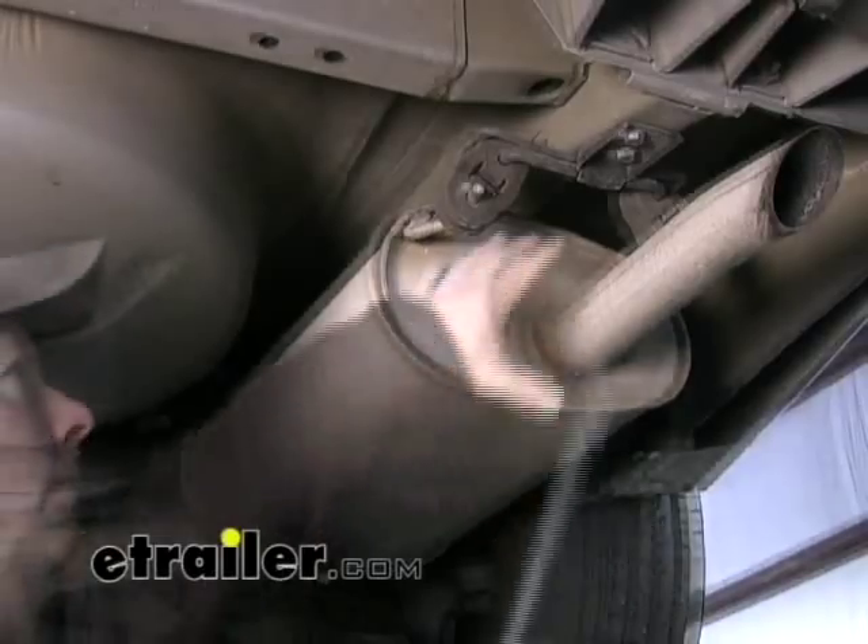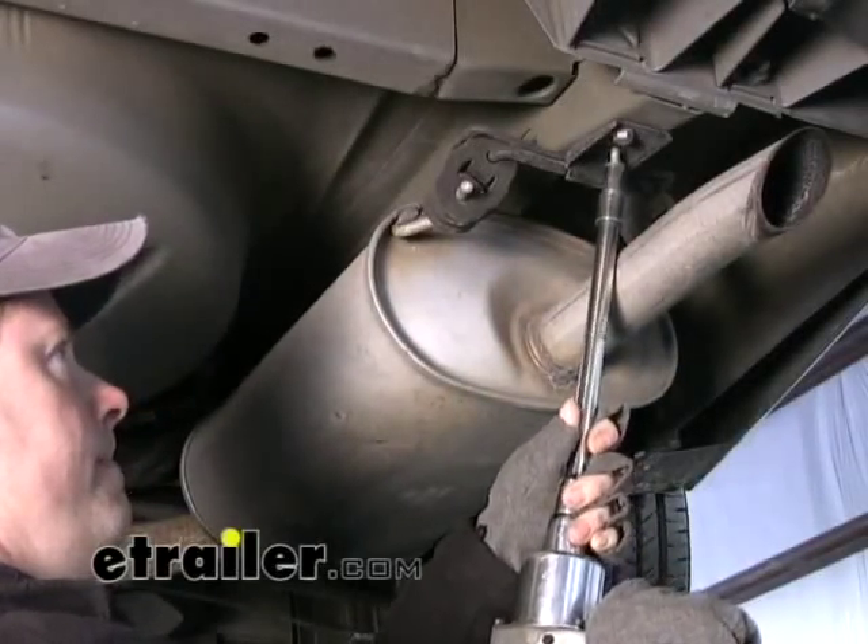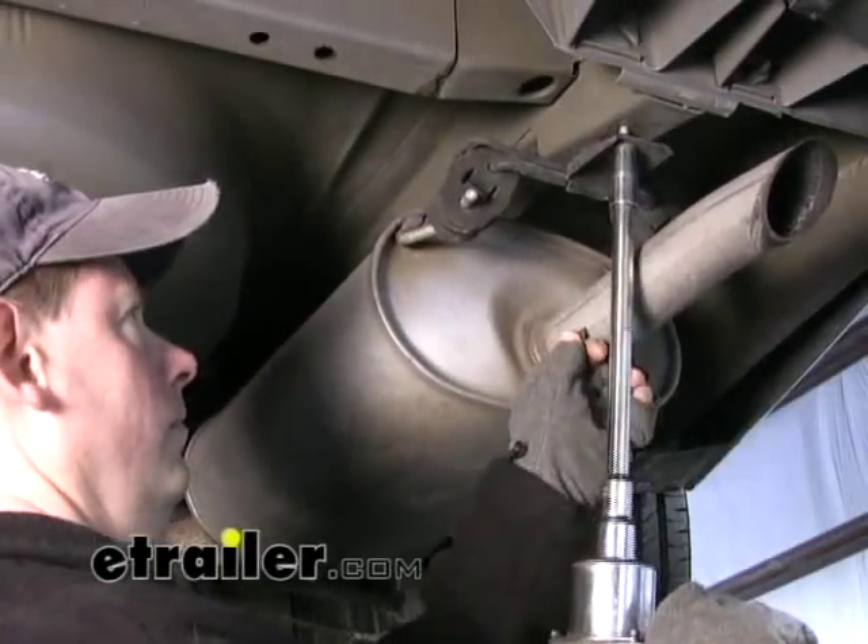However, we're going to have to temporarily lower this exhaust so we have working room to get up in there, and then the exhaust will go back up when we're done.